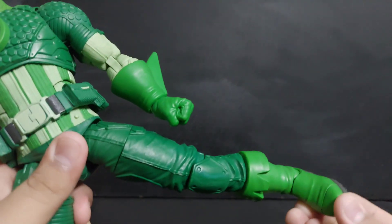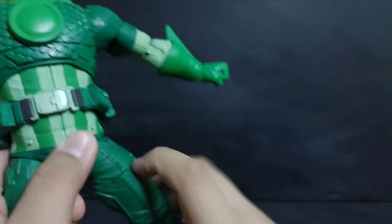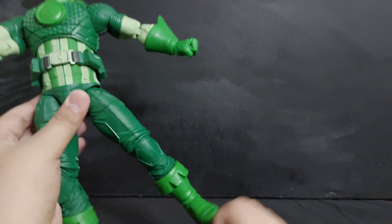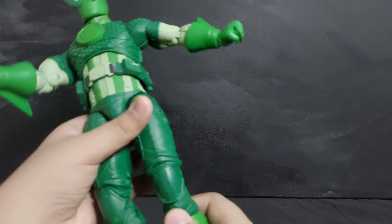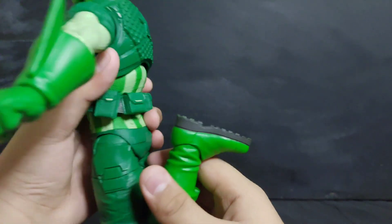For the legs: if you remove the belt, the legs can split basically that far. The knees can bend that far.